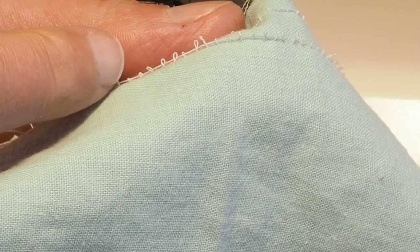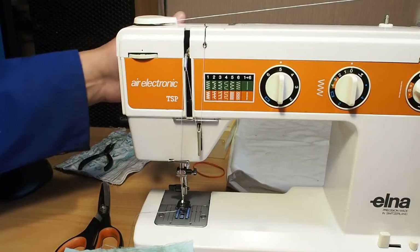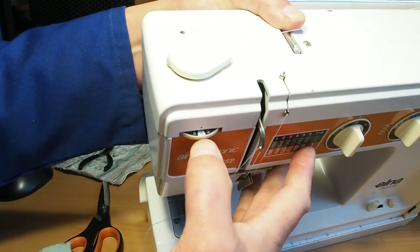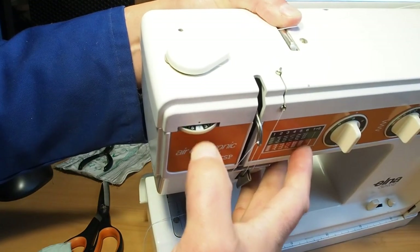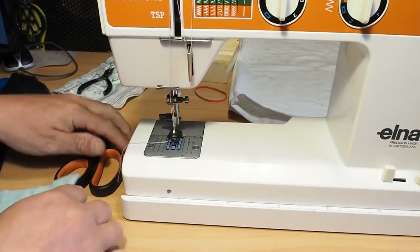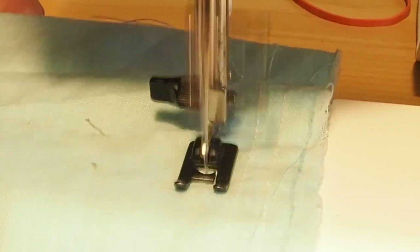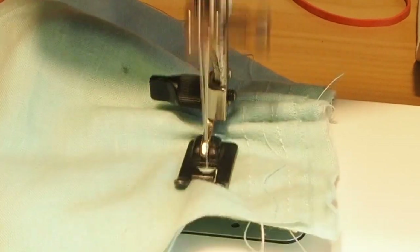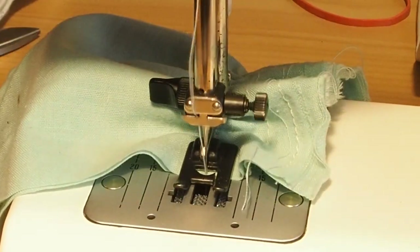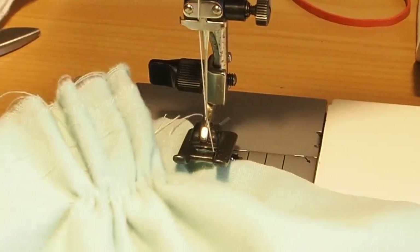That's generally a symptom of the top tension being too loose, but if we have a look here we'll see that the tension is on four — that's a standard sort of tension that you'd expect to work well. I'll show you what it looks like when it's actually sewing. You can see it gathering up there and there we have that puckering going on.